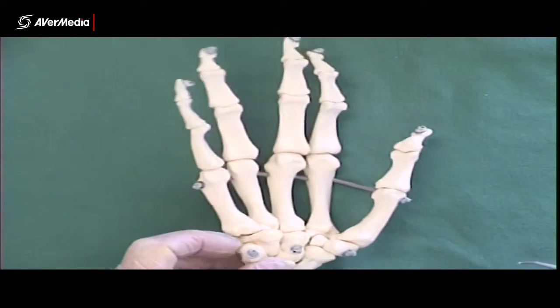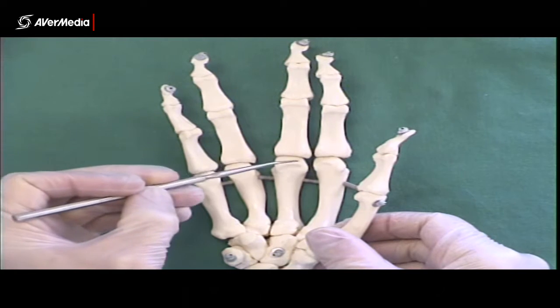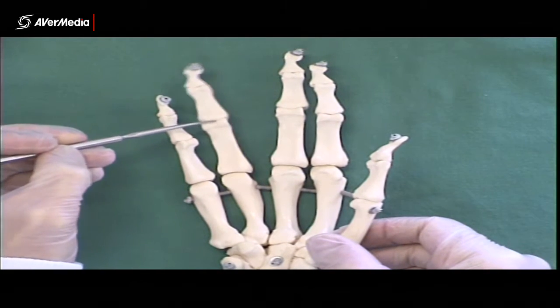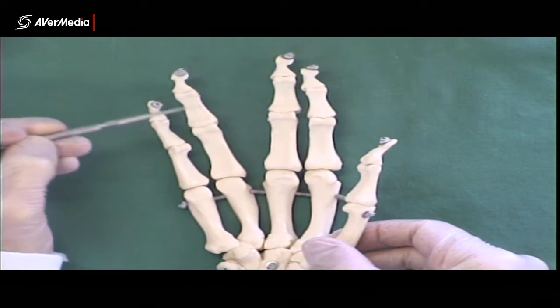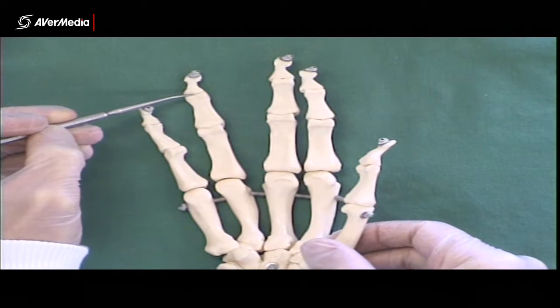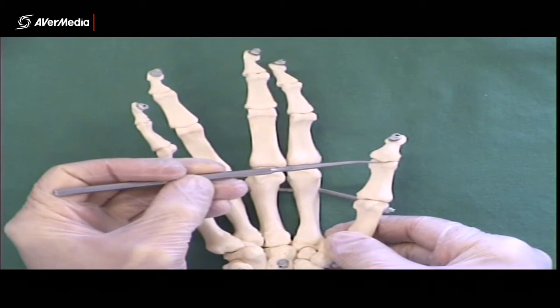That means we have metacarpophalangeal joints and then interphalangeal joints. On the fingers, we have a proximal interphalangeal joint and a distal interphalangeal joint, whereas on the thumb we only have one interphalangeal joint.